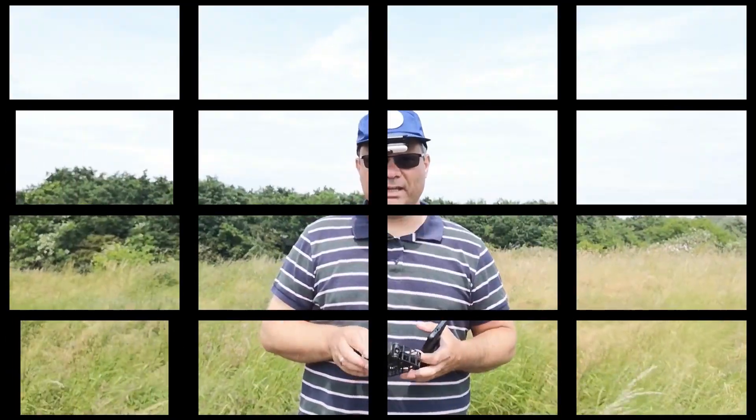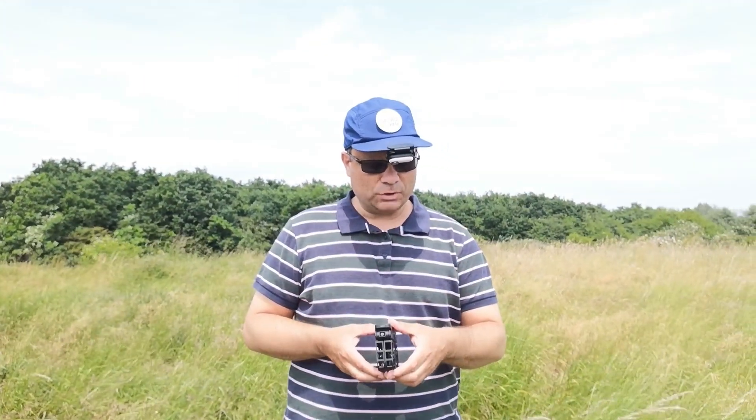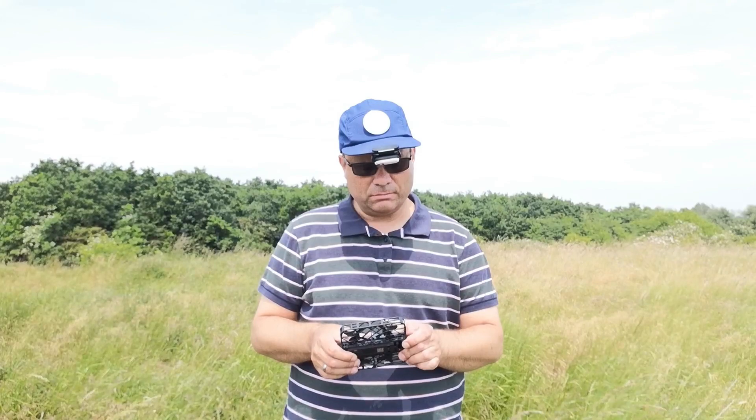So guys, I'm out in the field and what I would like to show you now is something different with the Hover Camera X1. First of all, let's get it out, unfold it and switch it on.